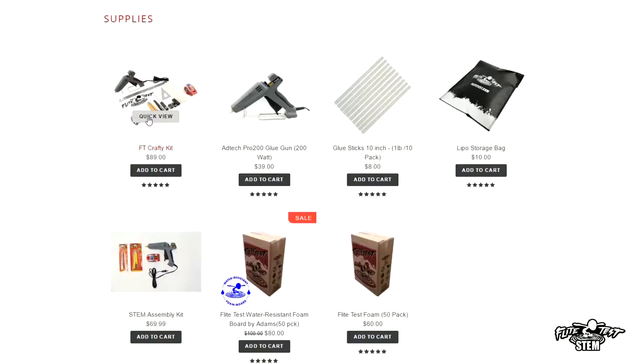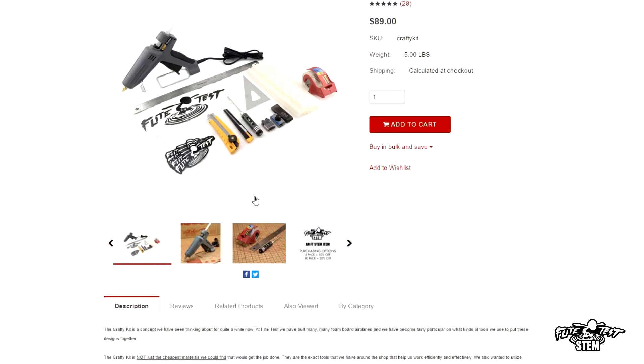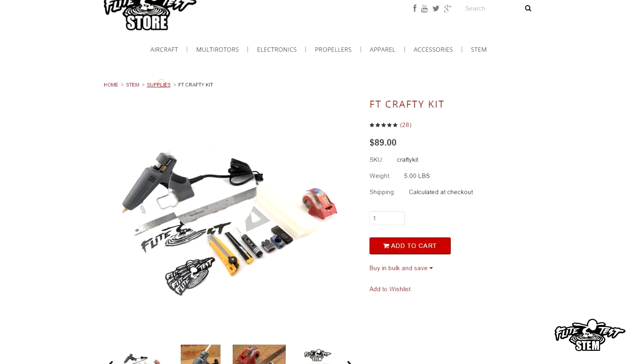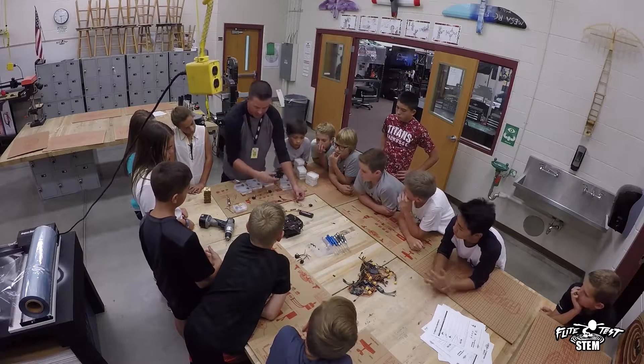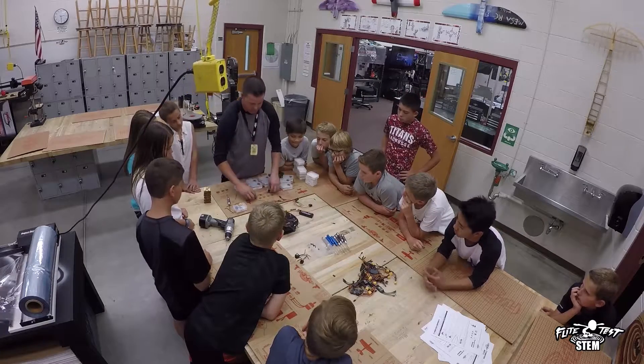In this FT Crafty kit, when the kids open it up, they're going to have everything they need to build their plane. So from a kit plane to their own design, everything's going to be there. The whole FT Crafty kit is also designed to help with the curriculum in terms of the terminology.